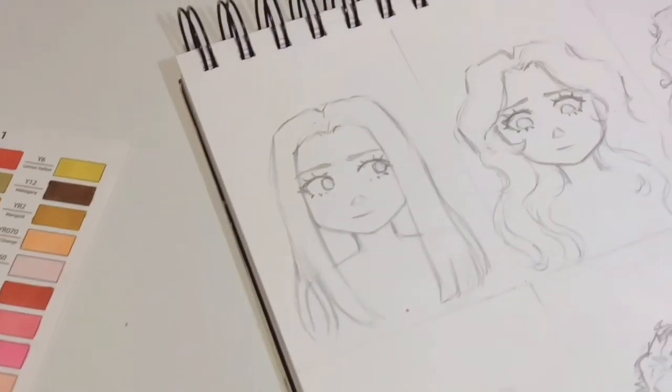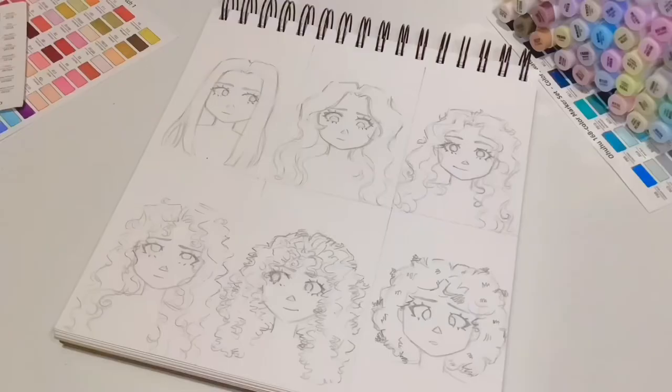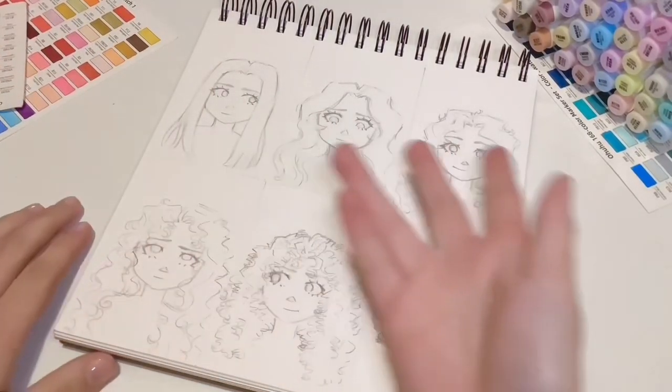Okay, we've really rushed through this but hopefully now you know how to draw the sketches of these different hair types. Let me know which of these six is most similar to your type of hair in the comments — mine is definitely most similar to number two. Now I'm going to show you roughly how I colour each type of hair.